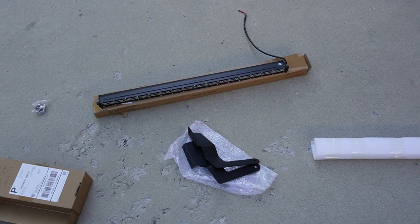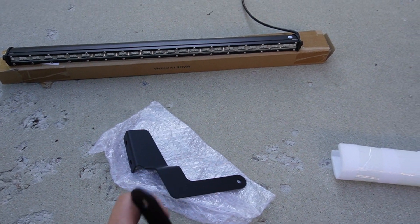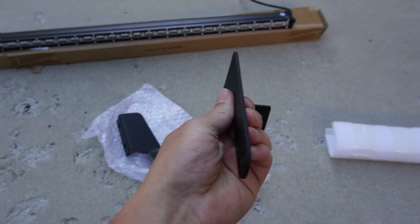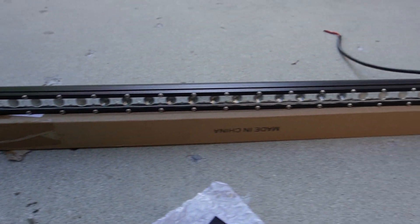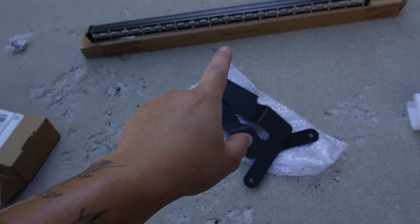Let's show you guys what we've got. Here are our brackets — these are going to go somewhere like that inside the truck. And then we've got our single stack 21-inch light bar. Let's get this front bumper off and find out how this is going to mount up.